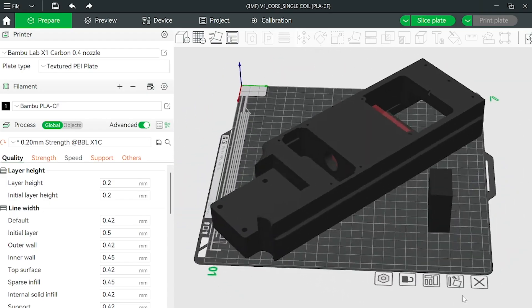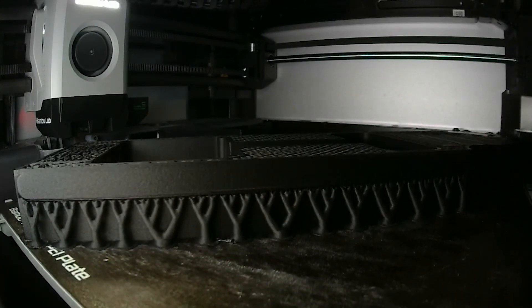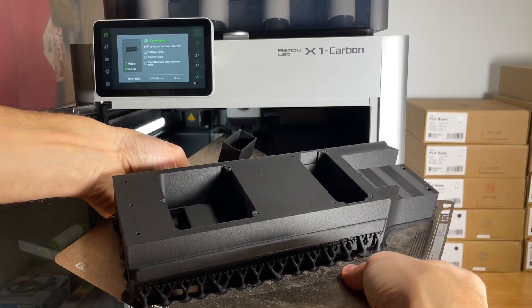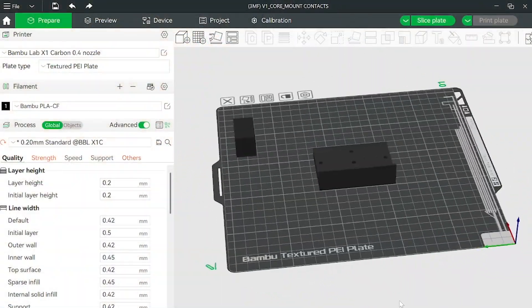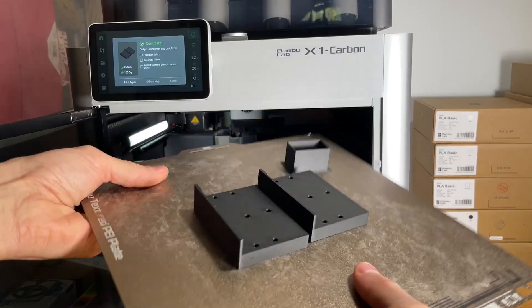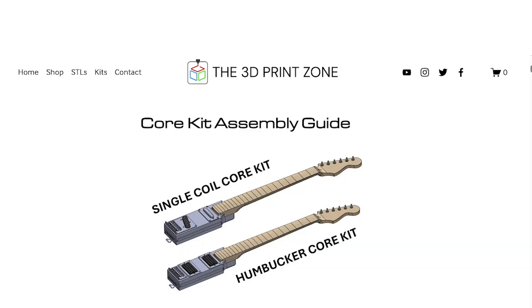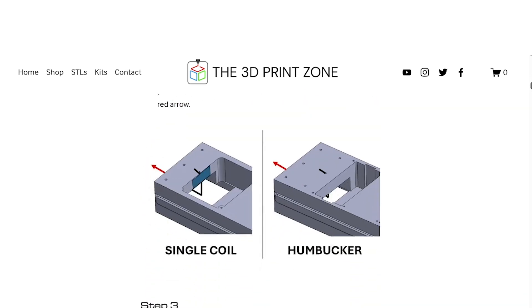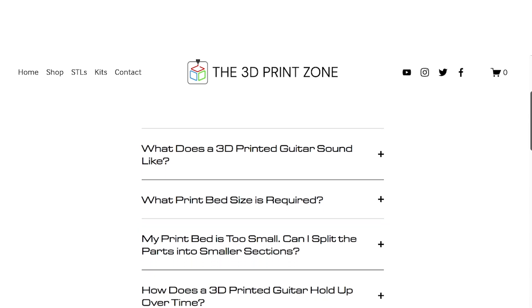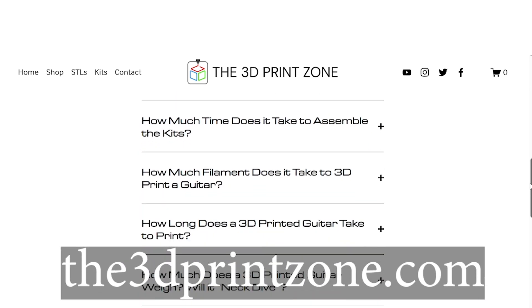We've streamlined the 3D printing process by including 3MF files with pre-loaded, recommended print settings, so you can simply slice the models and hit print. Or, if you prefer to fine-tune your setup, we've also included STL files, giving you full control to customize the print settings to meet your needs. In addition to this video, you'll find a digital assembly guide and a frequently asked questions page on our website, the3dprintzone.com. I'll link both in the description below.